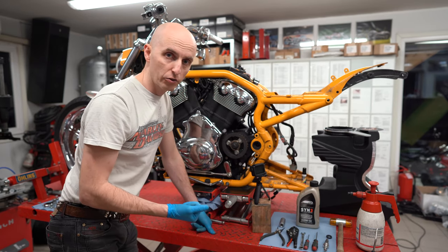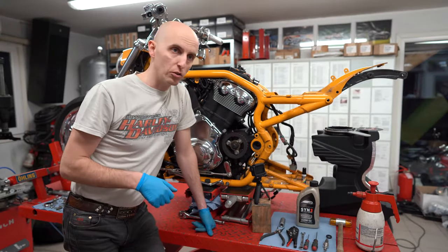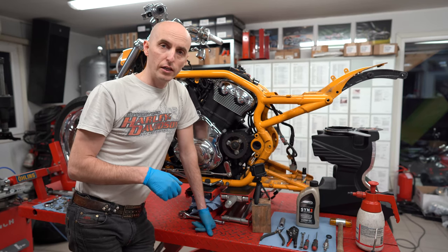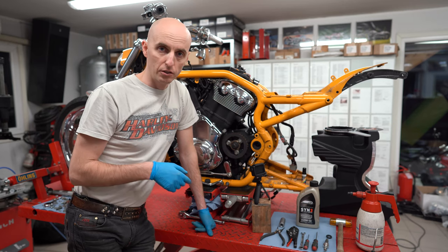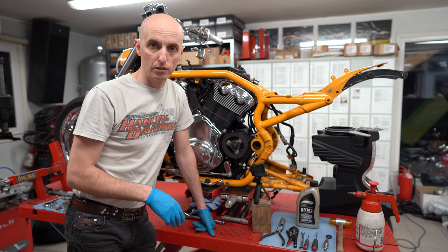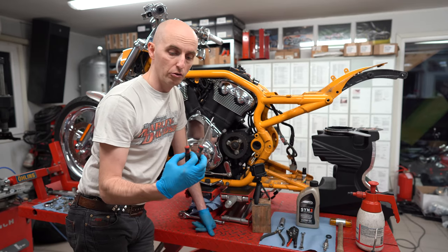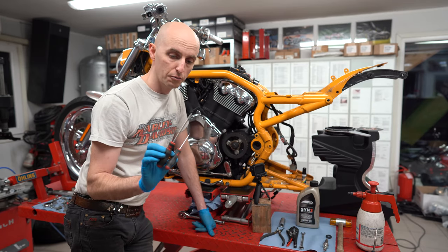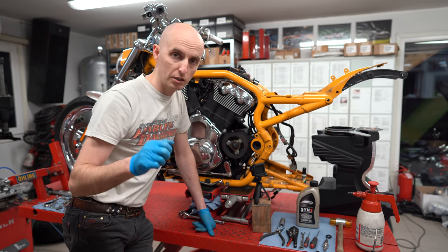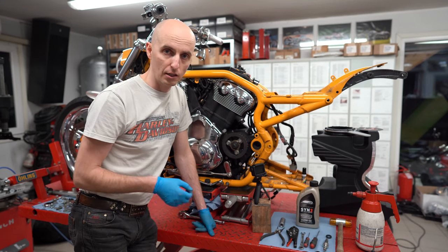After removing the first lock ring, the manual says you should drill a hole, put a screw in, and turn the oil seal off — but that's only needed when you want to reuse the shaft, to avoid any damage on the oil seal surface. Since this shaft is bent anyway, I'm not going to use it at all. It's 100% going to garbage. So I'm using a screwdriver — I'll hit it between the shaft and the oil seal and simply turn it out. That gives me access to the second lock ring.